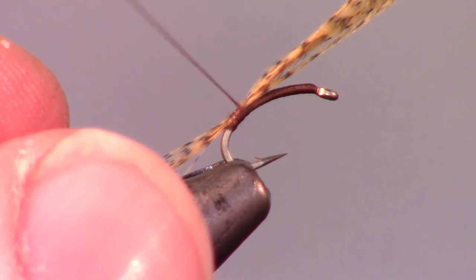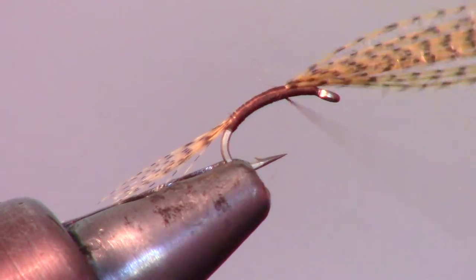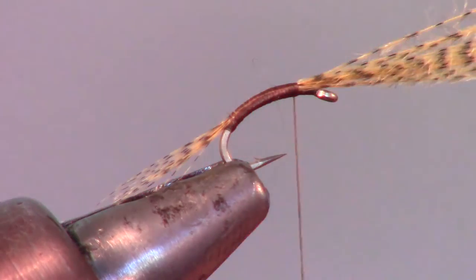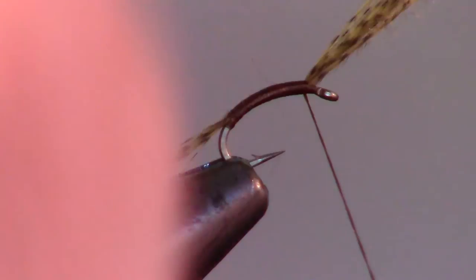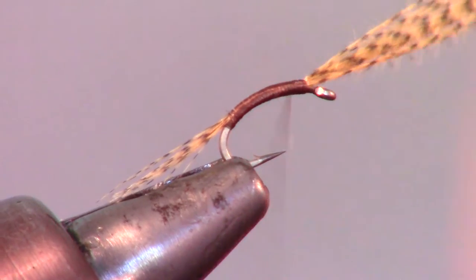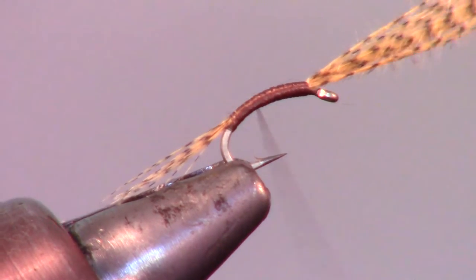Now continue to wrap back up the hook shank, all the way to just about an eye length from the eye of the hook. Wrap the thread up and down the hook shank a few times to form a tapered body with the thread.